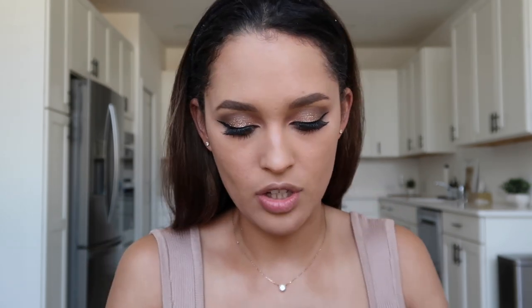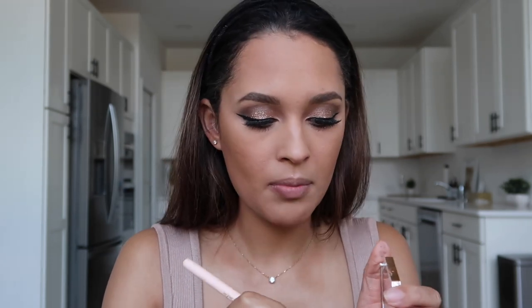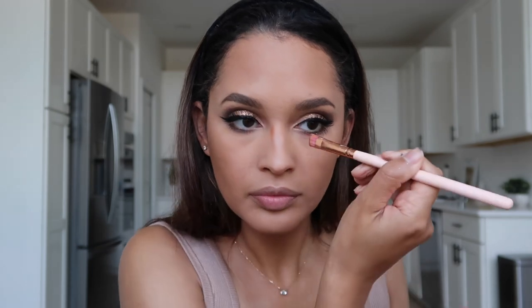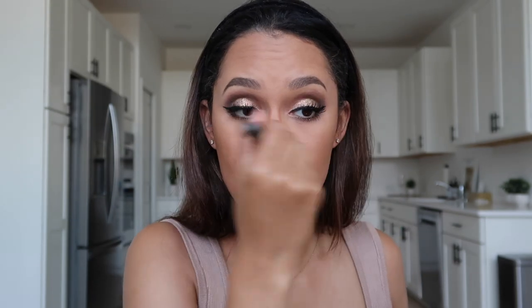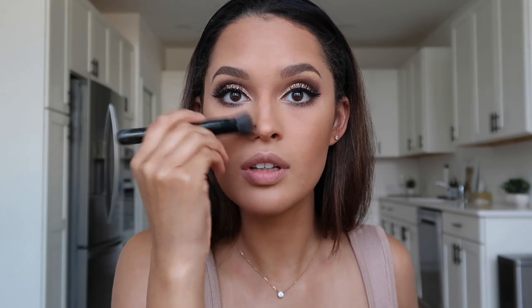Now we can move on to bronzing. I'm going to take my Fenty Beauty bronzer in Beige. You can't use enough bronzer in the summertime — always make sure to go down just a bit. I'm going to contour my nose using an angled brush from Outlash London. I draw a line in the middle for my nose shape and then blend it in with the e.l.f. small stipple brush. Look at how seamless that is.